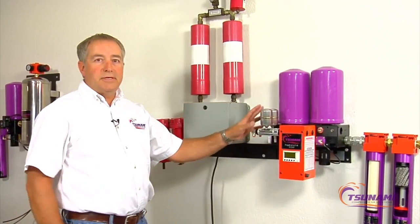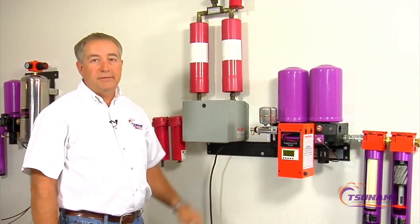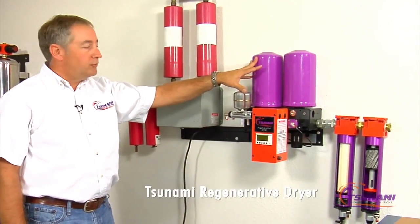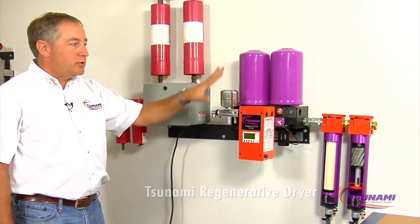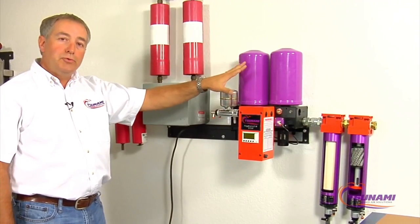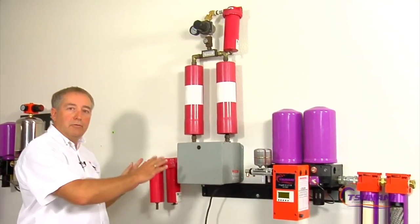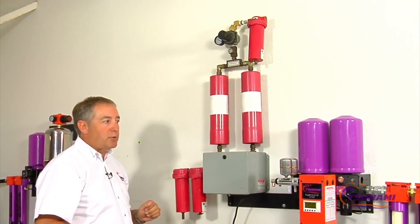We've been asked to show some of the differences in technology on two real common systems used in the painting or PBE industry. This is our Tsunami regenerative dryer — this is our new version of it. It's rated at 10 horsepower and is generally designed where you can run up to two booths or two prep areas. This particular product is typically found on a one-booth application, and one of these would be used on each spray booth.